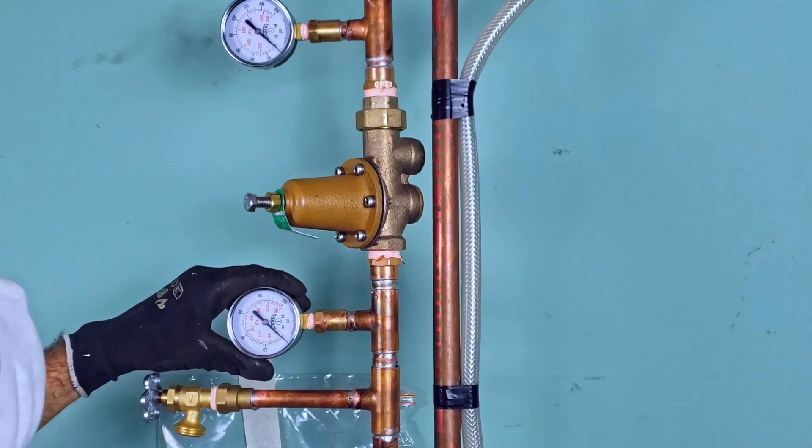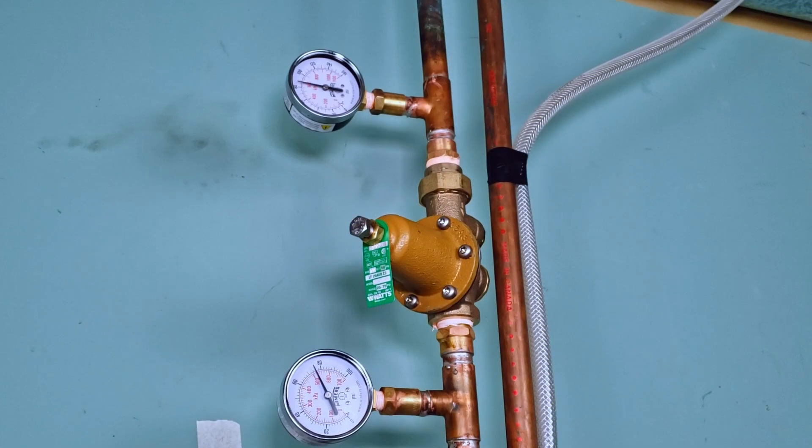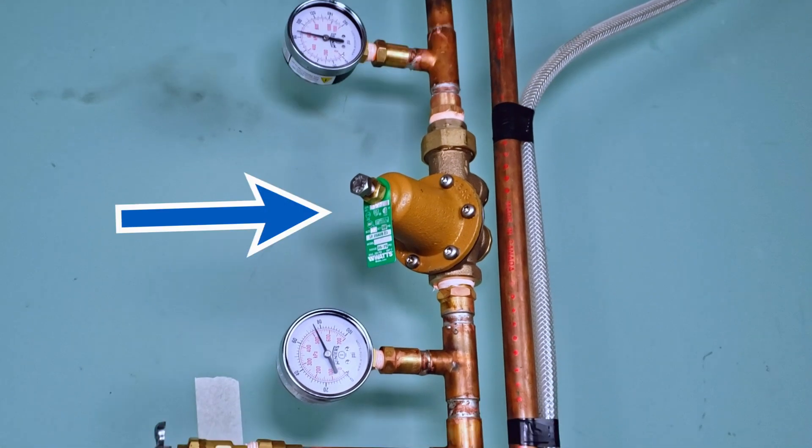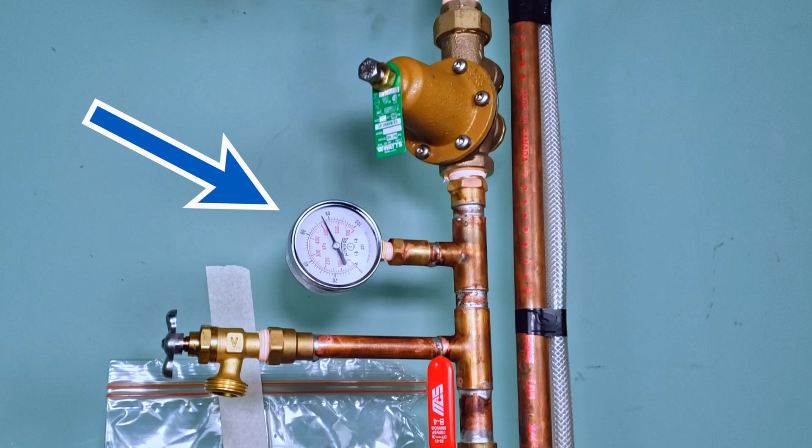When assembled, you should have something that looks like this. Starting from the order of flow, here we have our incoming water pressure gauge, which measures the water's street pressure — this should always remain higher than the other gauge. Then of course we have our PRV, followed by our adjusted pressure gauge. This reading tells us the reduced pressure being output by the PRV, which allows us to monitor and adjust it if necessary.